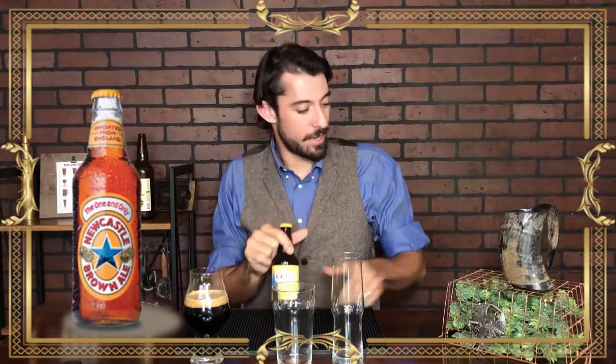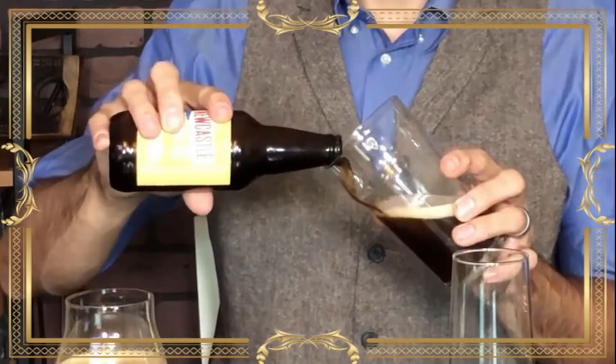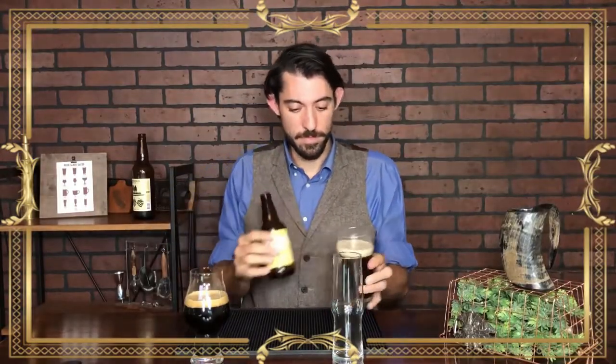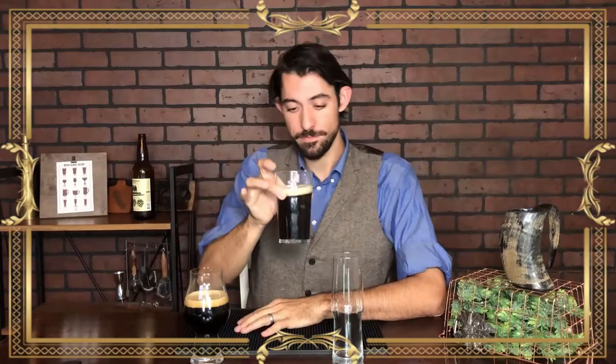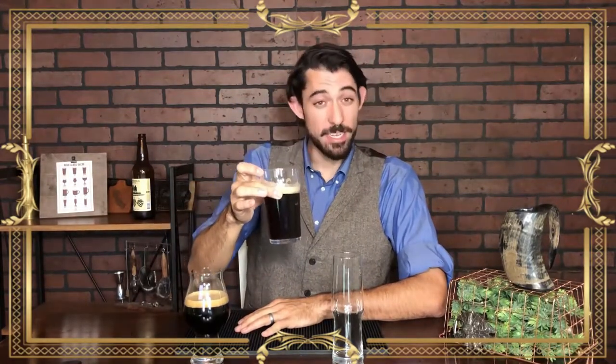Today we have a very standard Newcastle Brown Ale that we're going to pour into this nonic pint glass. Like most beers, you want to pour slow — watch the head as it comes through to make sure you're getting enough. A lot of these bottles are 12 ounce bottles, which is smaller than a pint, but you can still see the nice coloring and a decent head. Nice standard beer for a nice standard pint glass.